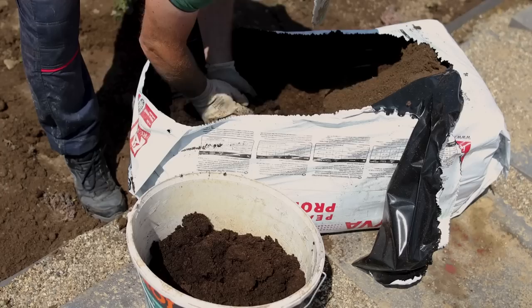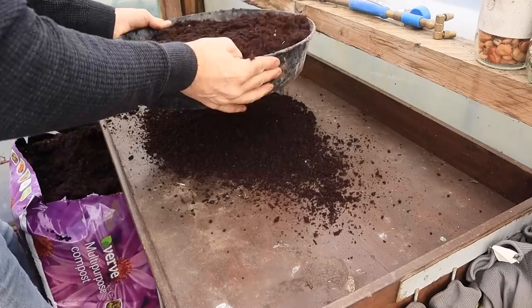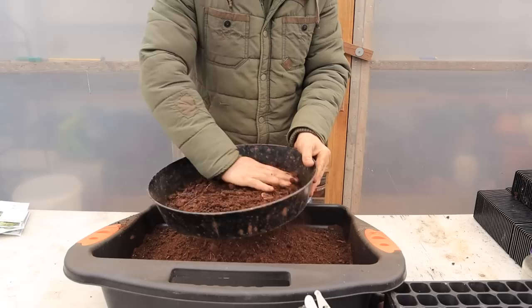There are numerous choices available when it comes to selecting the best composts for starting seeds. Various compost and seed starting mixes are readily accessible, with many of them consisting of low nutrient content and containing a substantial amount of sand or grit to ensure proper drainage. However, even the most versatile multi-purpose compost or meticulously sieved homemade compost would suffice for your needs. To ensure optimal growth of your newly germinated seedlings, it's a wise practice to sift your compost regardless of its composition and the seeds you're using.